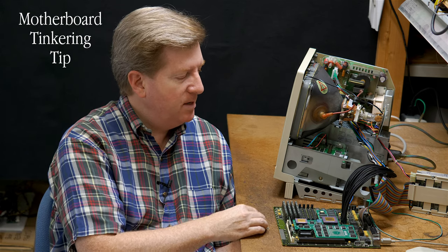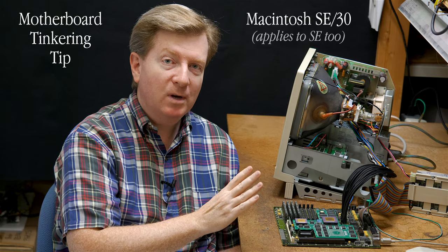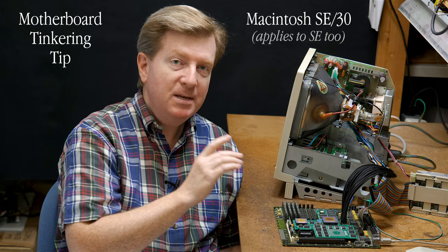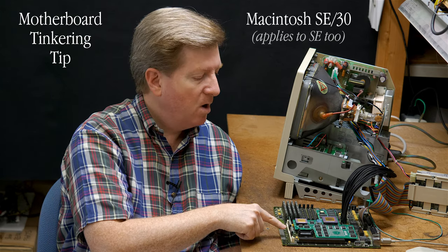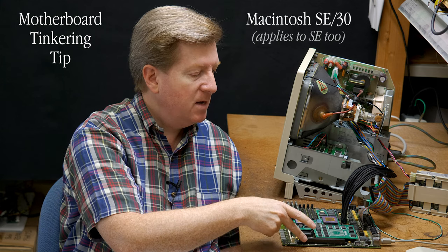Over here to my left, we have an SE30. What you're going to see today applies to the SE as well. You can see that I have the motherboard completely pulled outside the case. There are going to be times you'll want to do this — maybe to swap out the RAM, swap out ROM, play around with an accelerator card or a PDS card.